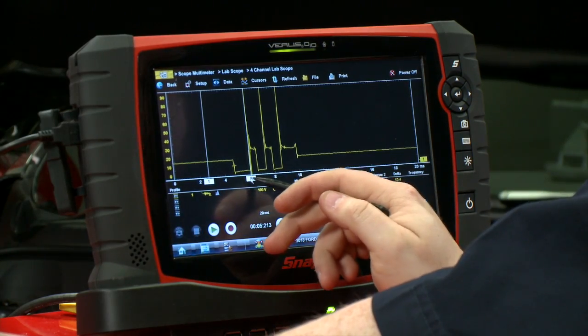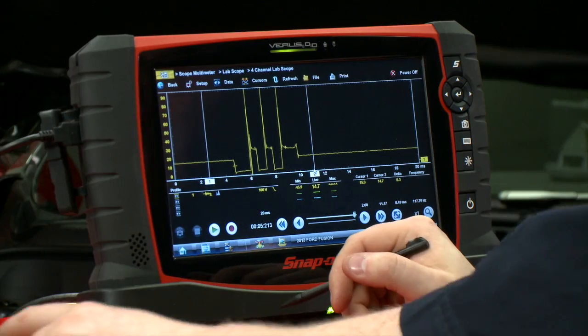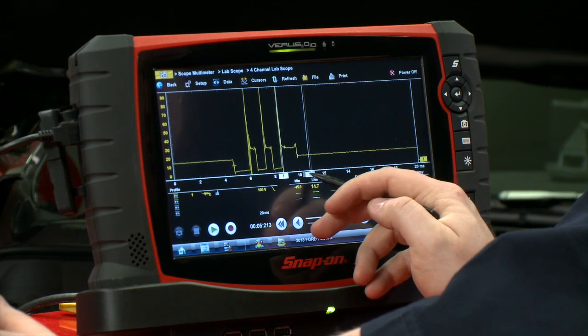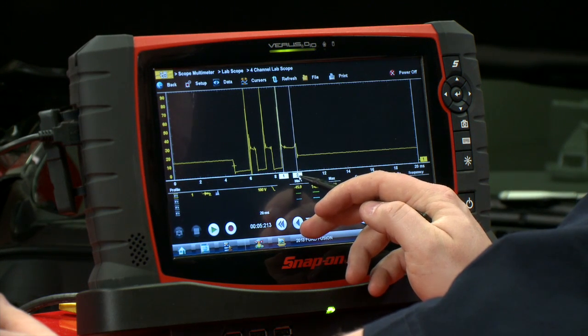In multi-strike ignition vehicles like this one, these first two events here are going to be controlled by the PCM — the duration of the spark. If you want to make a measurement to see how it's working spark-wise, take a measurement here at the last line.